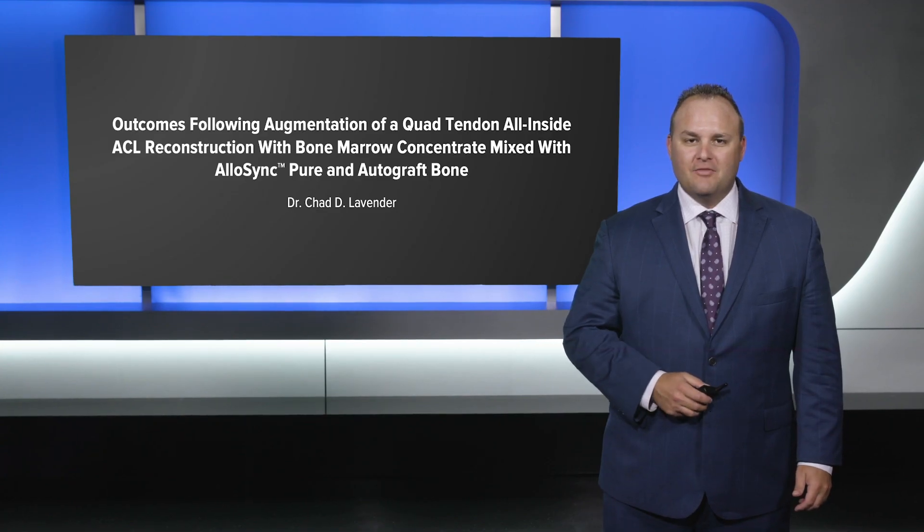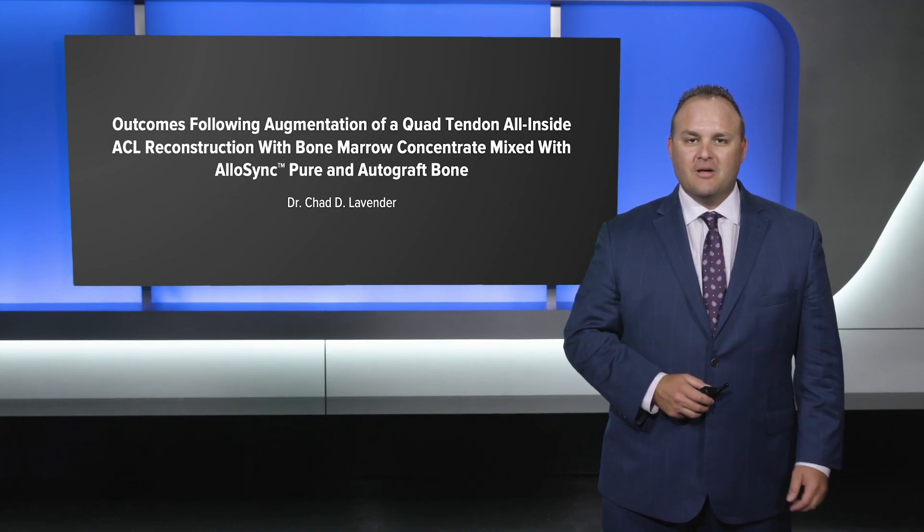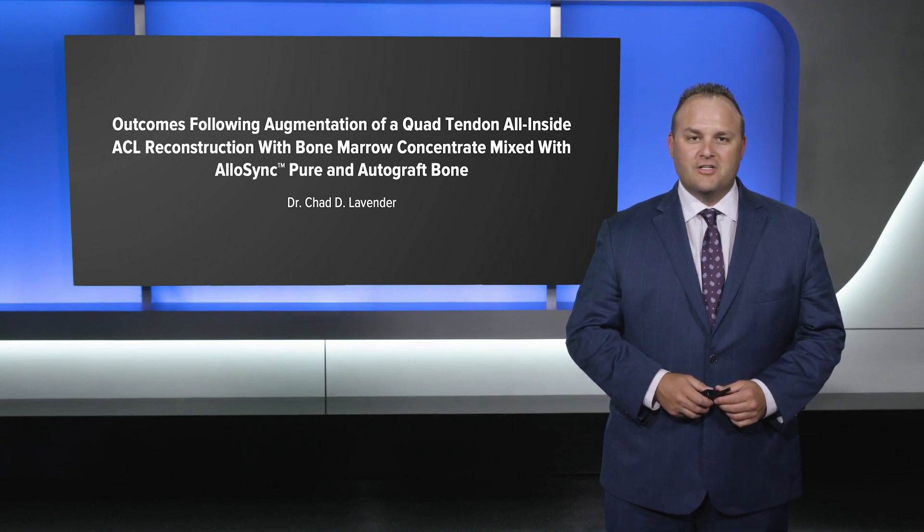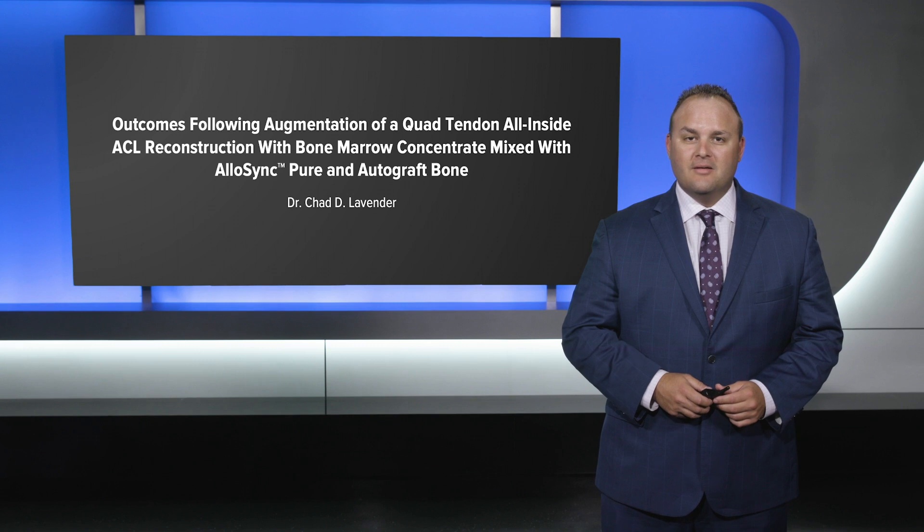Hello, this is Dr. Chad Lavender from Marshall University, presenting outcomes following augmentation of a quad tendon all-inside ACL reconstruction with bone marrow concentrate mixed with Allisinc Pure and autograft bone.